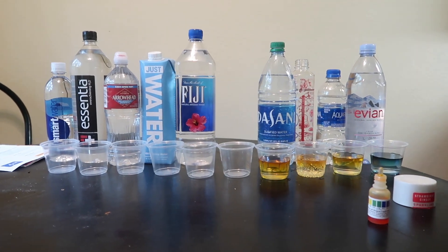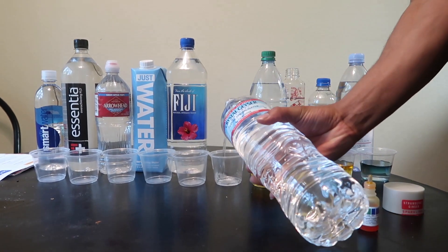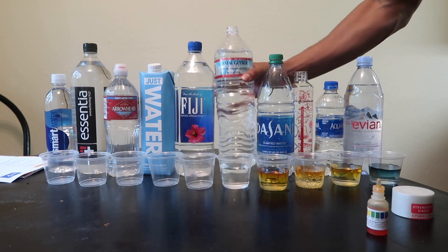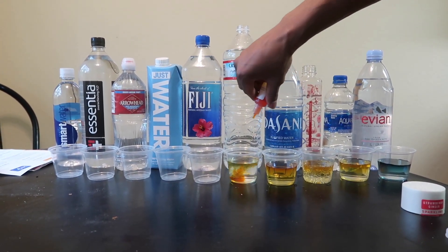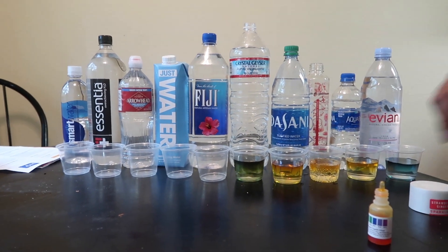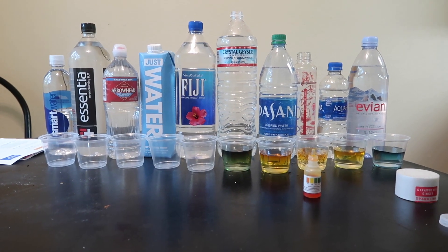And this is the one I drink — Crystal Geyser. Oh, what is that? Green! Green is neutral, so it's not bad.